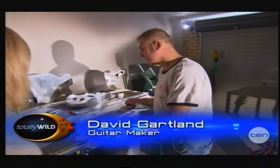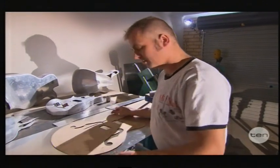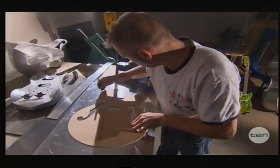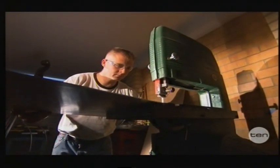Well, the first thing we start with is a template with a shape that I'm happy with. Then what I do is I transfer that to around a bit of one and a half mil, two mil piece of aluminium, draw around it — I need two, a top and a bottom — then I cut out the sides and weld the sides which actually form the body.